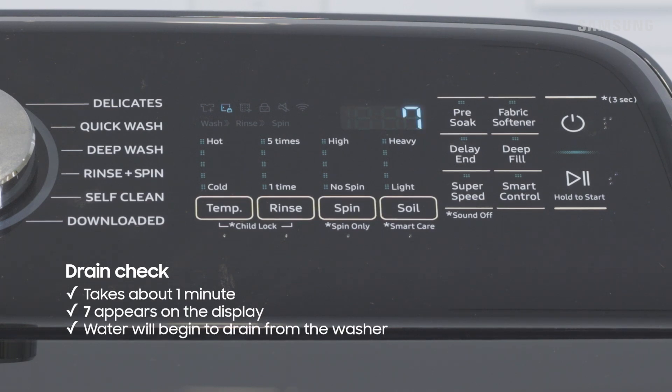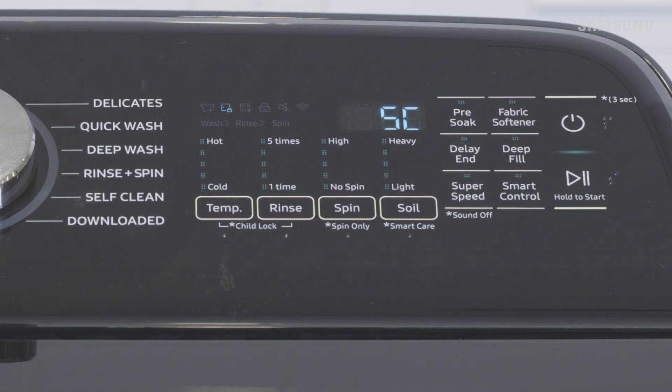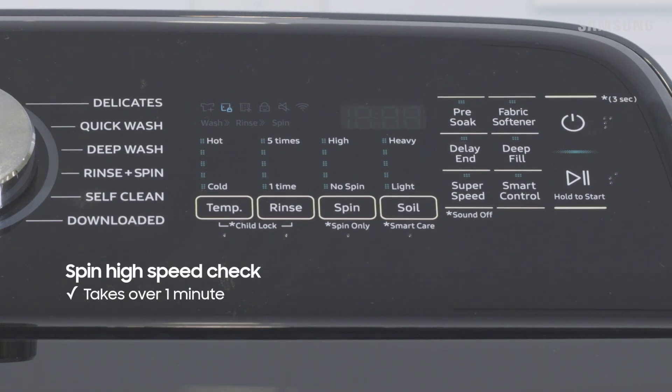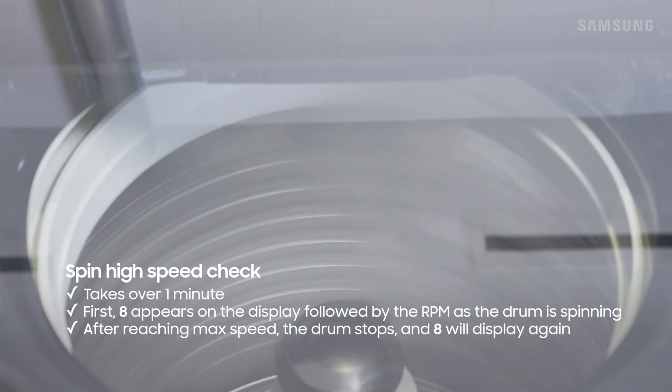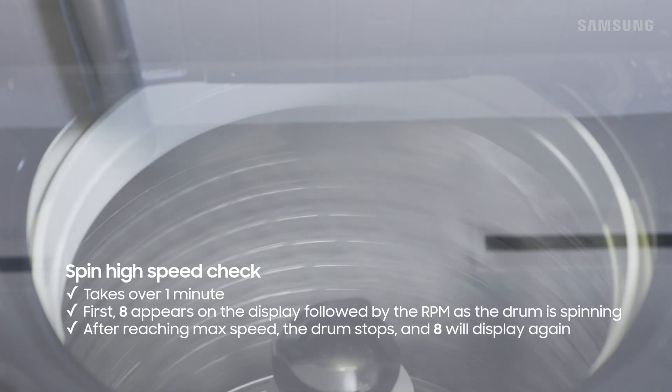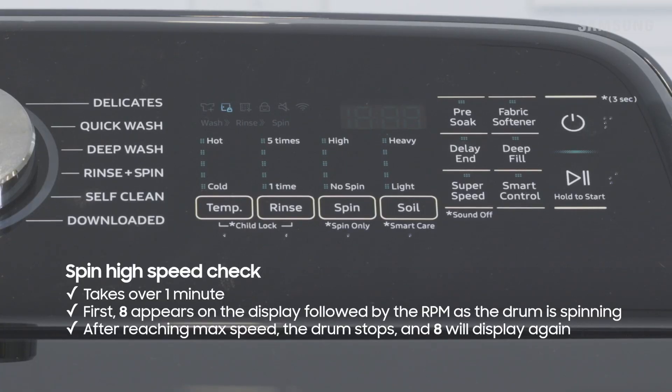Next up is the drain check. 7 appears on the display and then the washer will drain. If the test fails, 5C will appear. After that is the spin high speed check. During this check, 8 appears on the display and as the drum begins to spin, the RPM will display. Once the drum reaches its maximum speed, it'll slow down and stop, and you'll see 8 display again.